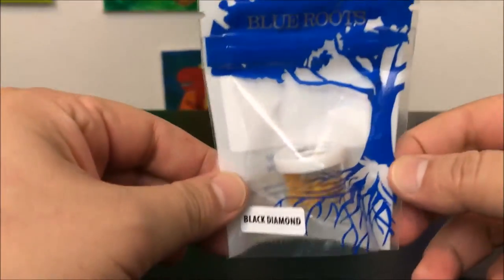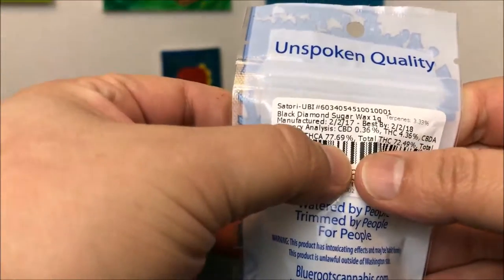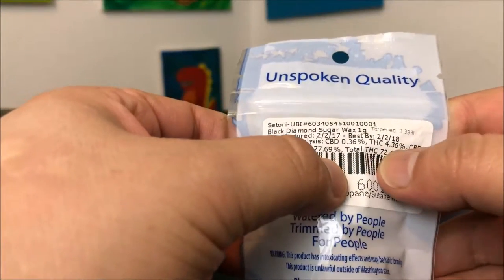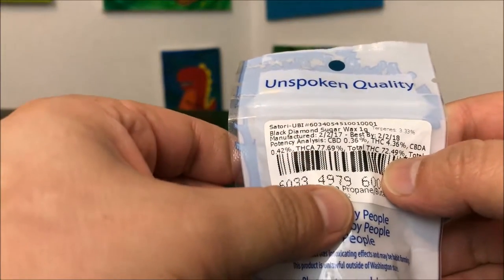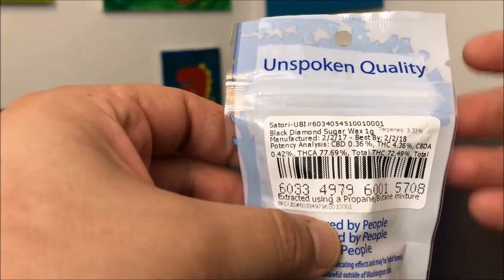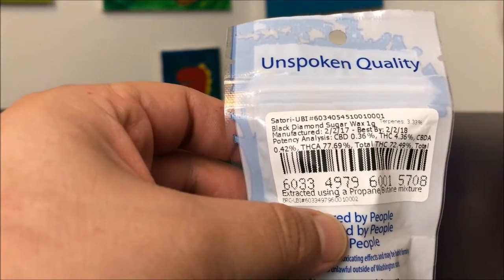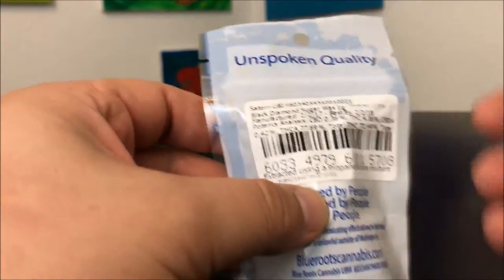Hey guys, this is Recreational 420 and today we're checking out Black Diamond by Blue Roots. The THCA comes in at 77.69, THC at 4.36, with the total coming in at 72.49. If you don't understand how I got those numbers, there's a video linked below to explain what those numbers are and why there are three different THC values.